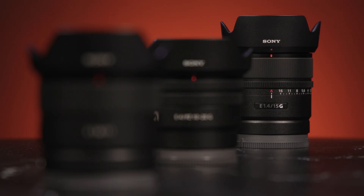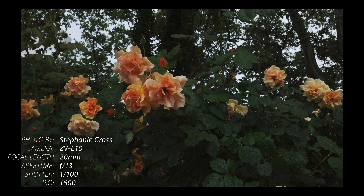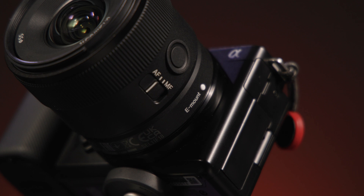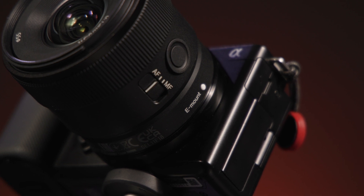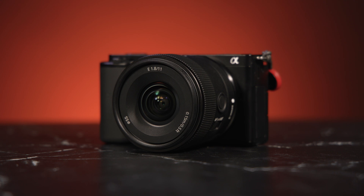Each lens is compact and lightweight, making them easy to carry around and travel with. They are fast, which means they will perform well under low-light conditions and provide better depth of field control. All three lenses are Sony E-mount and built specifically for APS-C size sensors — perfect for the ZV-E10 or even the A6000, 6400, or 6100.